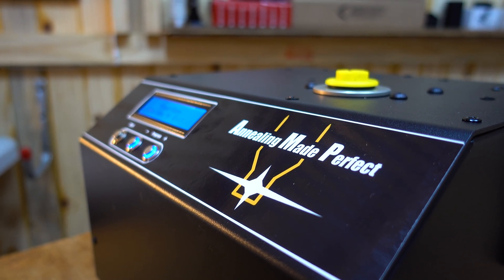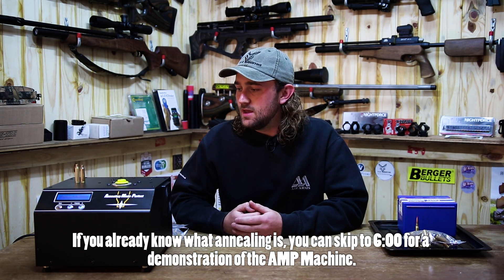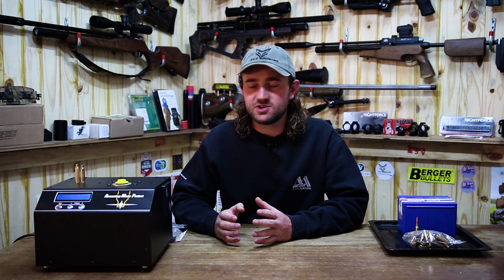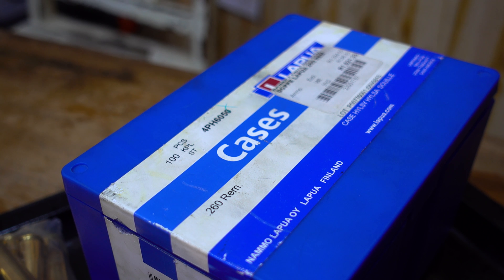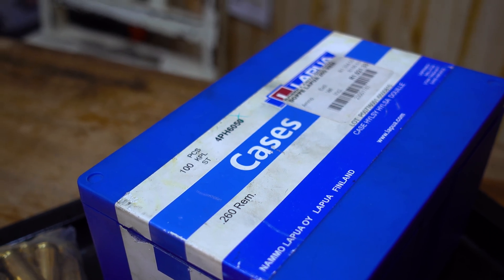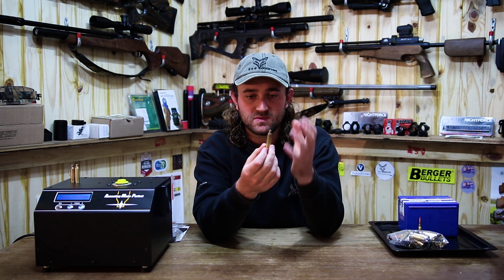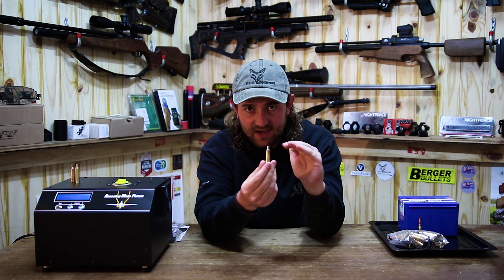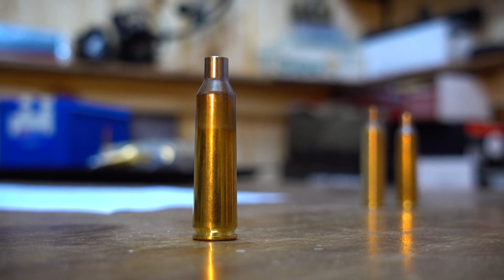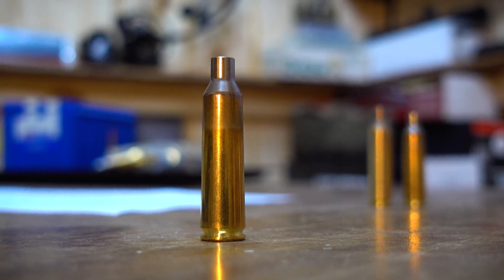Let's talk about what annealing is and why it's so important. This applies to people who are going to be reloading cartridge cases. What happens is when you fire a cartridge, the brass after a few shots — or even after one shot — starts to work harden. When Lapua brass is made in the factory, they actually anneal the case necks and the shoulders, which softens the brass. Annealing is heating the neck and shoulder area of the case to an exact temperature that allows the brass to soften up and lose its brittleness, but it's not enough to make it completely soft — it still retains some of its springiness.